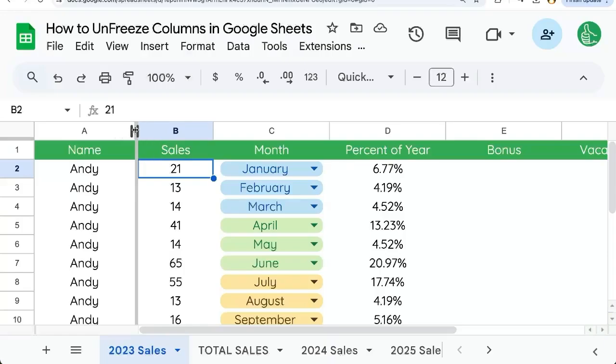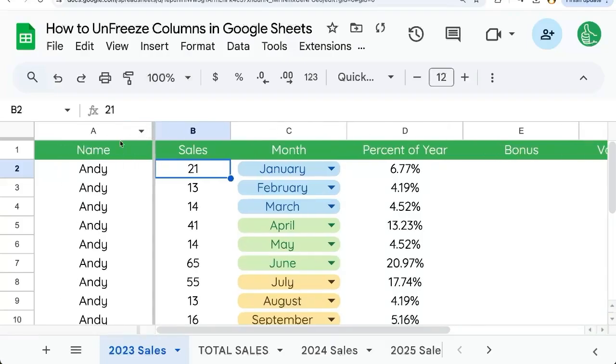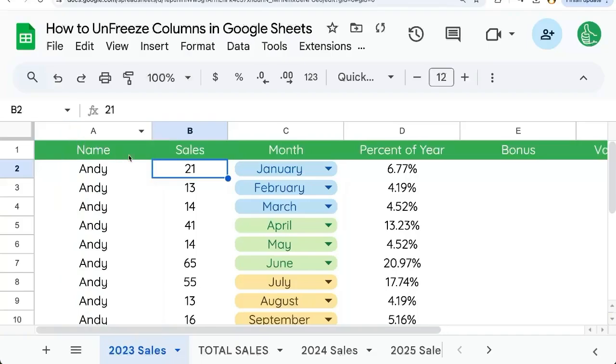If you're going up between the A and the B column and you're trying to click and drag it and nothing's happening, or the column is getting bigger or smaller, just try to very gently go up to the very top until your cursor turns into a hand. Then you can click and drag it over next to the A column and it's now unfrozen.